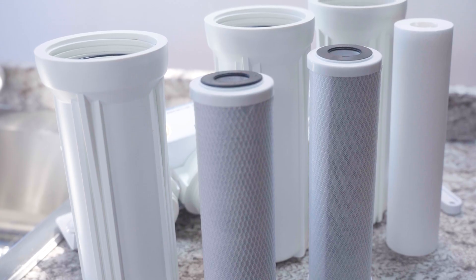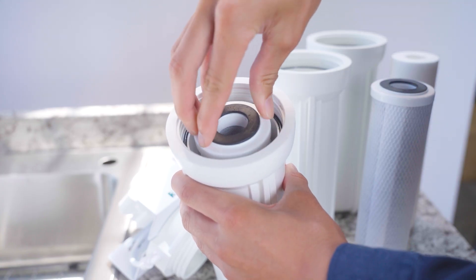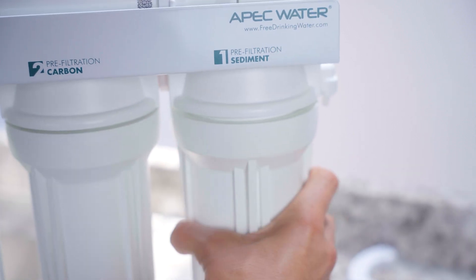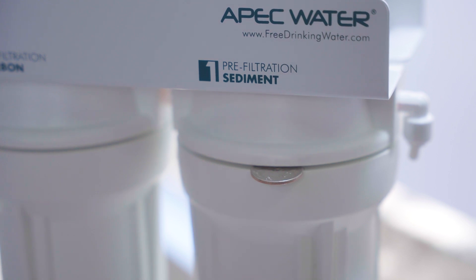With clean hands, unwrap your new filters. Stage 1 is the sediment filter; Stages 2 and 3 are carbon block filters. Make sure the O-rings are in place. Tighten the housings firmly by hand, then use the wrench for a final snug. Leave a 1/16th inch gap between the housing and cap — don't over-tighten.